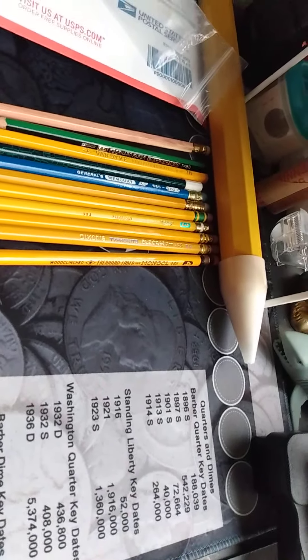Next is the General's Mercury. This one was a little bit more expensive, and I think this one's a little bit more rare — you don't really see pencils like this too often. So it's fairly rare, which is nice, and I'm really happy to get that one.